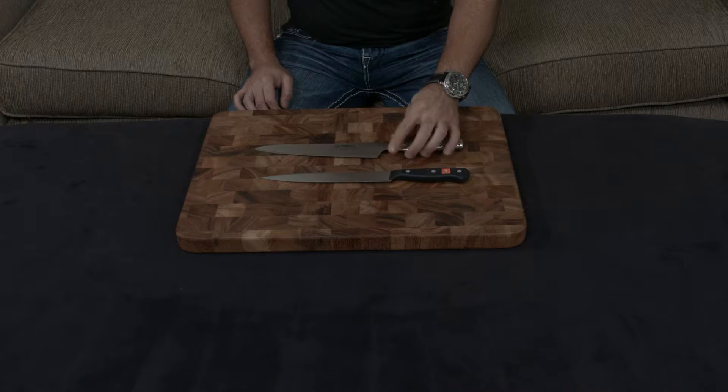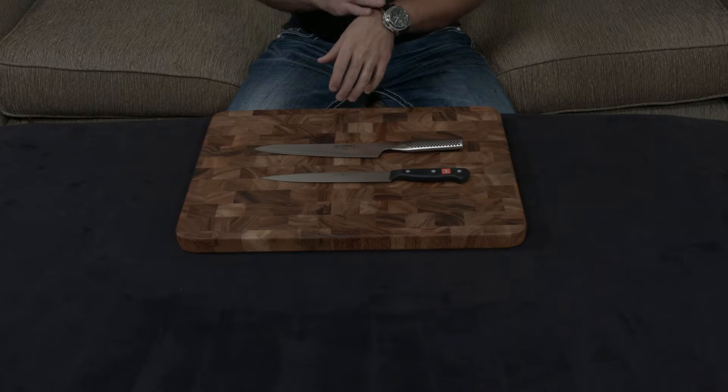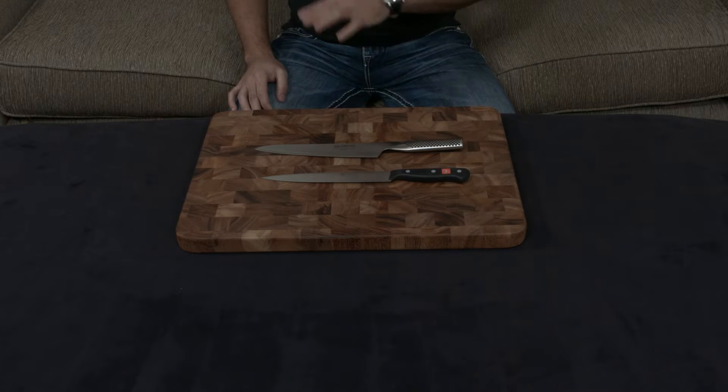That might not sound like much, but to put it in different terms: the Global is sharp enough that you can actually shave with it, while the Wusthof is definitely not.